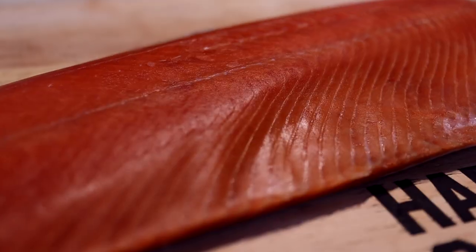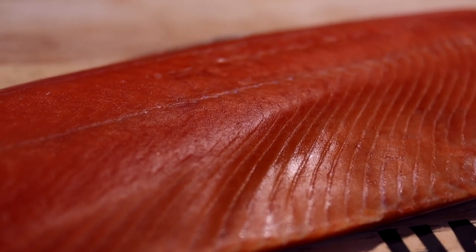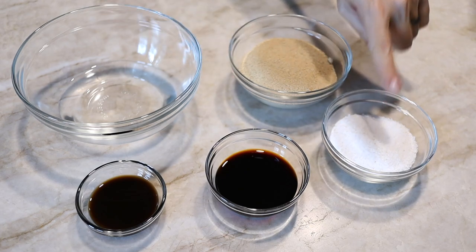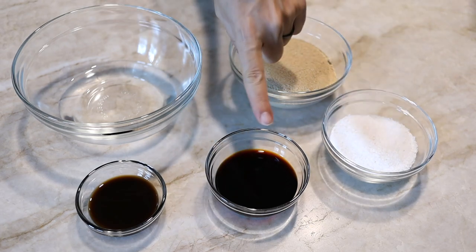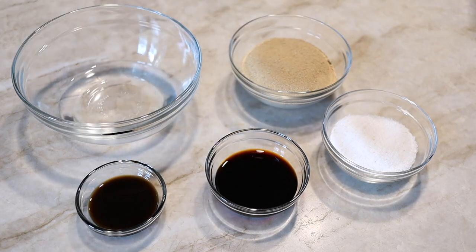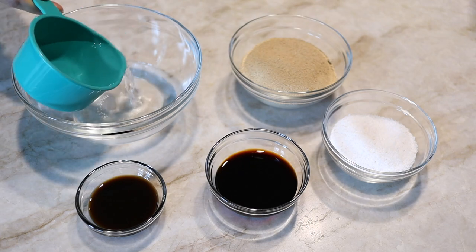I'm starting with a lovely piece of salmon — this one is about two pounds. Here are the ingredients for the brine: half a cup of kosher salt, one cup of brown sugar, a quarter cup of soy sauce, two tablespoons of Worcestershire sauce, half a cup of water, and my secret ingredient — a half cup of gin.